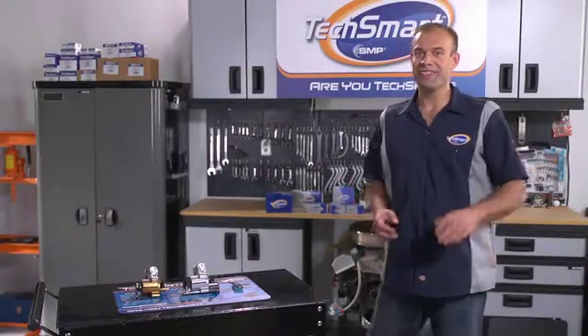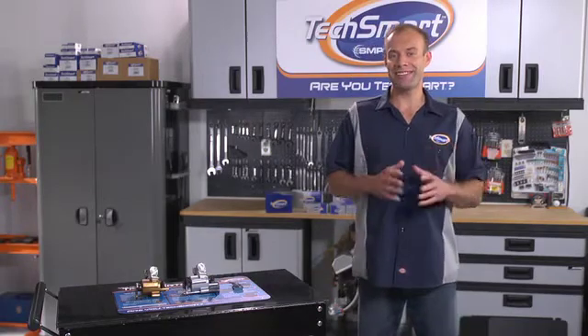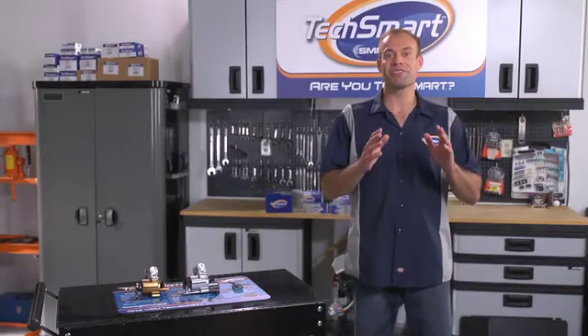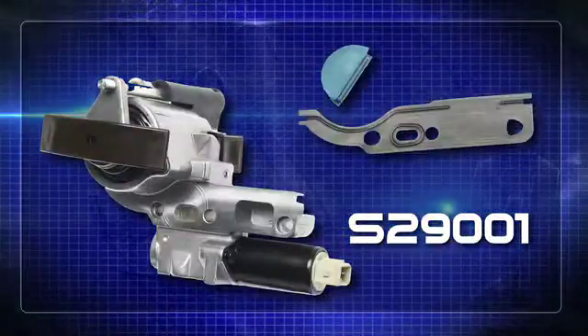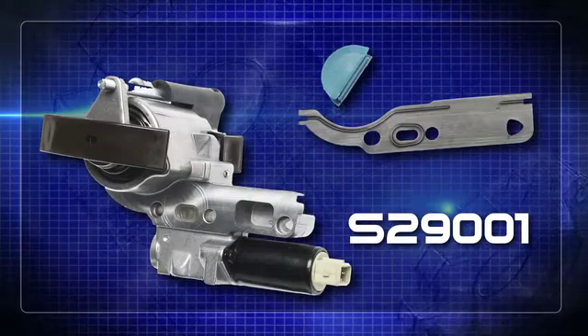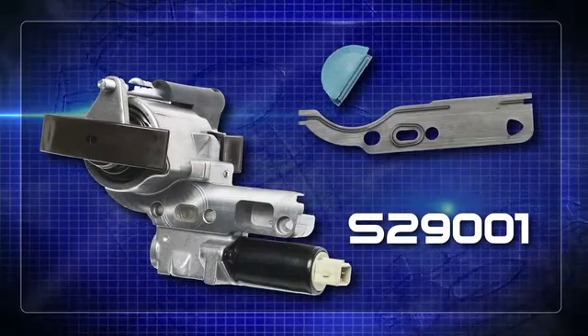Hey guys, it's Keith here. In this RU TechSmart tech session, I'm going to tell you all about the TechSmart Audi VW VVT Chain Tensioner. Quite the mouthful, right? To get specific, I'm talking about part S29001. You should write that down — that's S29001.